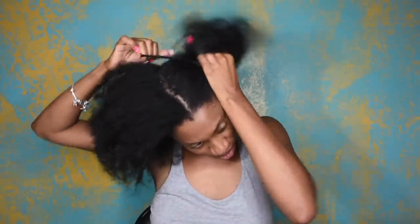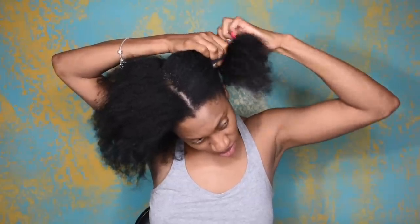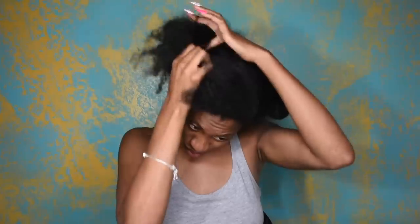So yeah you guys, I just took my braids out. I had my hair braided down and I was wearing wigs, but I decided to go ahead and take out my braids. So this is what my hair looks like right after taking my braids out. I didn't wash my hair or anything because I do have a couple other things I want to do with my hair. So I was like, let me not wash it and just do something really quick before I run out and run some errands for the day.